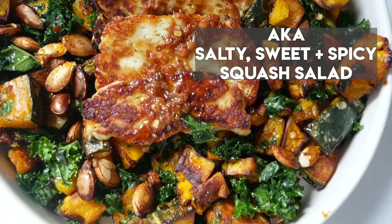Today we're making my sassy squash recipe. Why am I calling it sassy? It is sweet, it is spicy, it is salty, and most of all it is surprising — because this dish is gonna hit you with all the flavors.